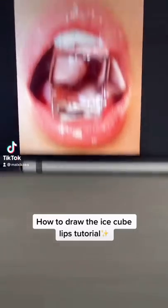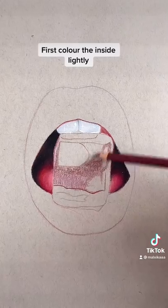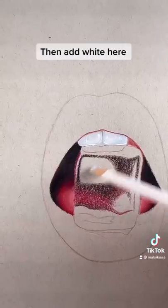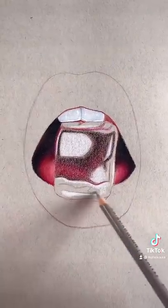How to draw the ice cube lips tutorial. This is how it looks so far — first color the inside lightly. Remember to blend in a circular motion, then add white here, and add gray and black to the bottom part.